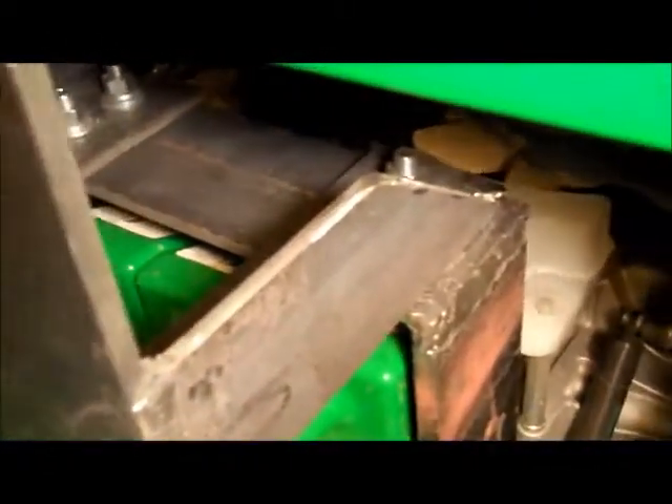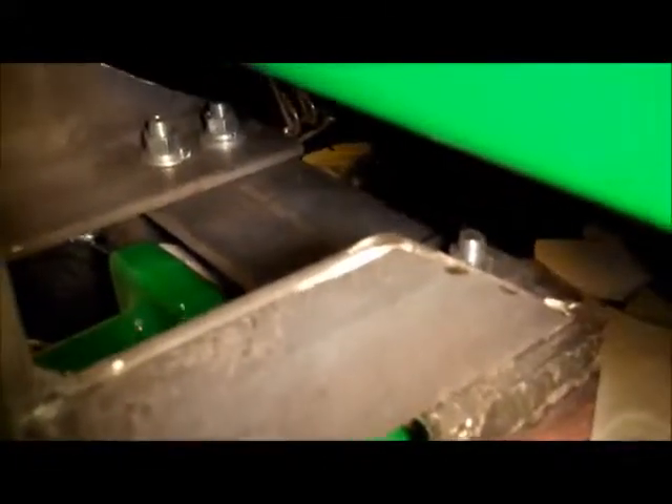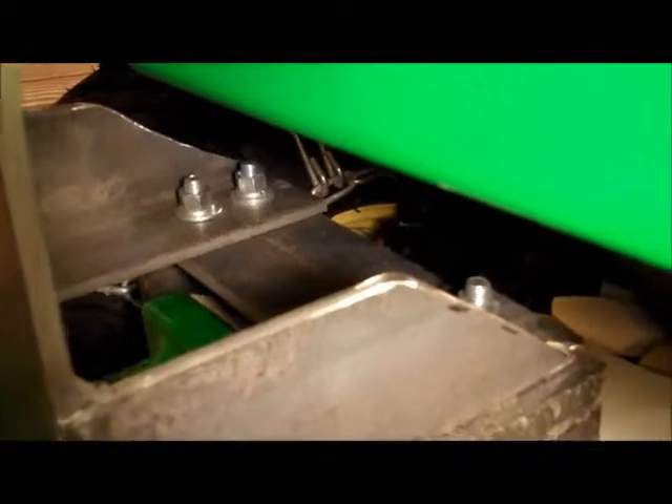Up on top here, what I did was I took this angle iron and I cut that down so you can get in there. You can see the piece comes across on both sides and I bolted that through. The angle iron I cut so that I get a little bit more clearance. This is all done with an arc welder, a stick welder.